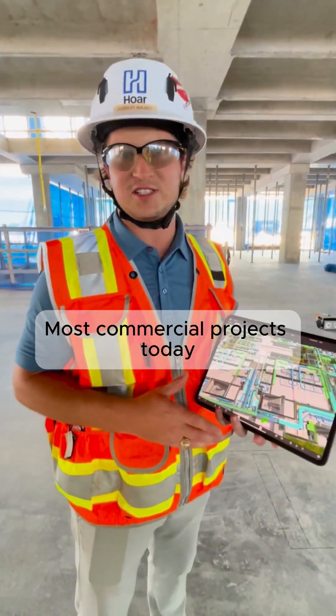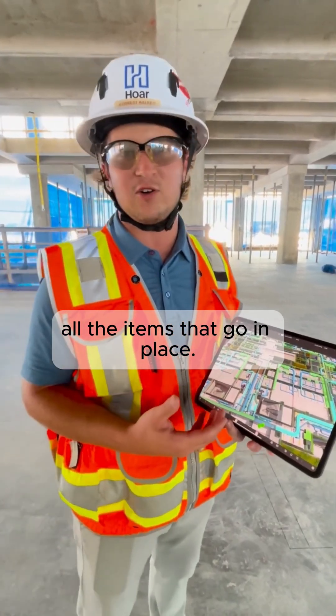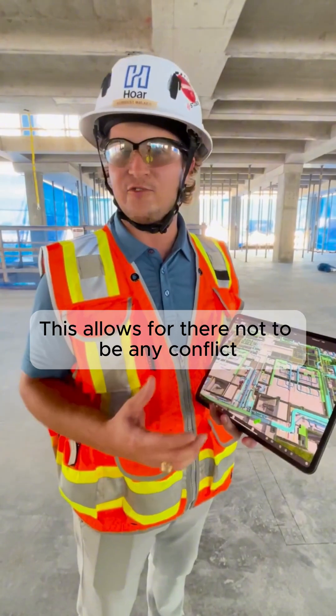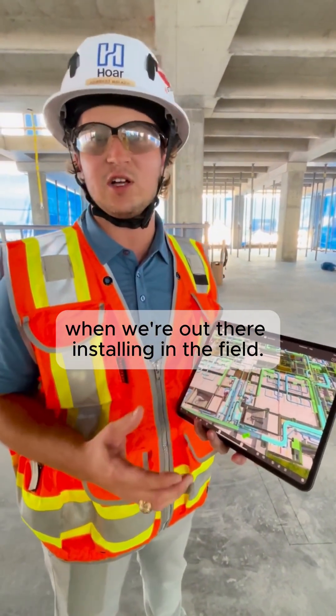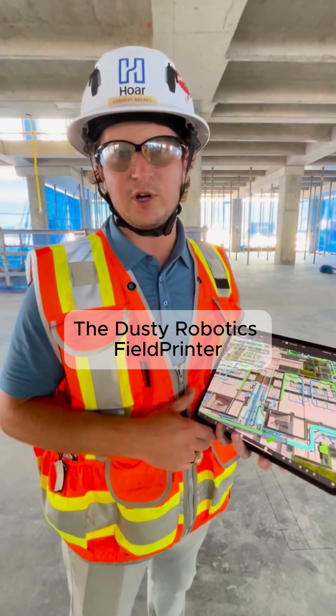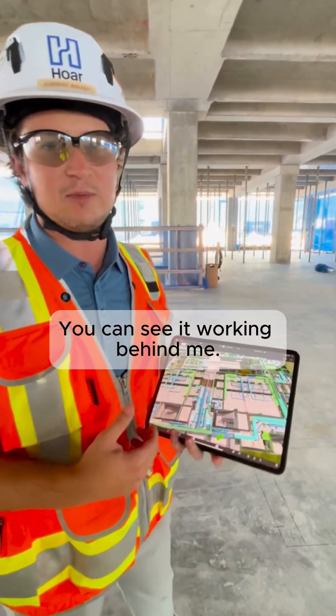Most commercial projects today use a 3D model to help coordinate all the items that go in place. This allows for there not to be any conflict when we're out there installing in the field. The Duster Robotics Field Printer takes all this information and prints it on the ground — you can see it working behind me.